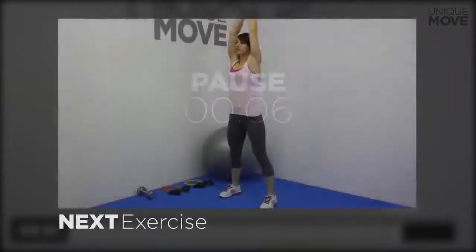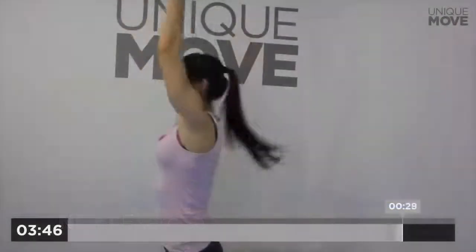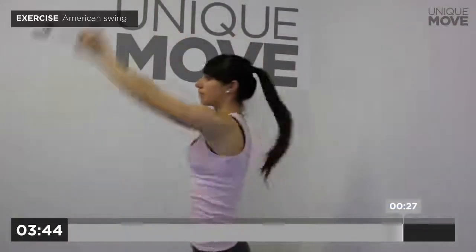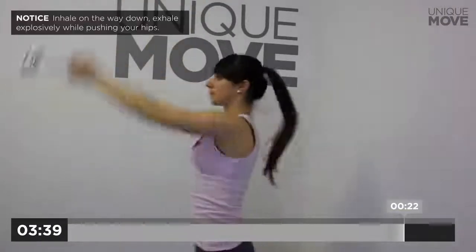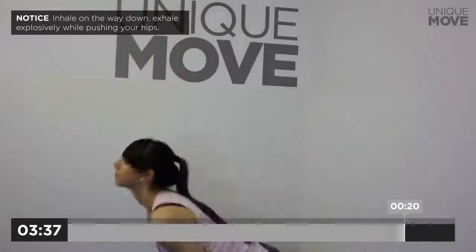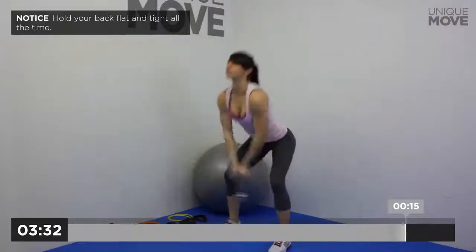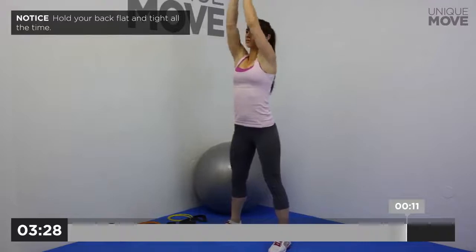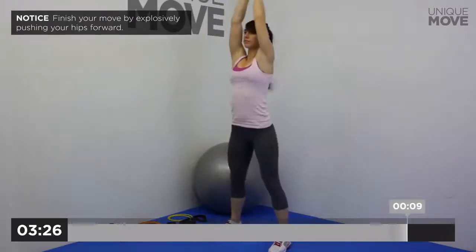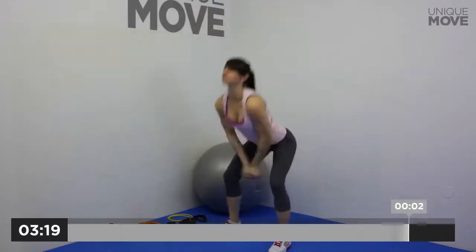Next exercise starts in 3, 2, 1. American Swing, 30 seconds. Inhale on the way down, exhale explosively while pushing your hips. Hold your back flat and tight all the time. Finish your move by explosively pushing your hips forward. Take a small break in 3, 2, 1.